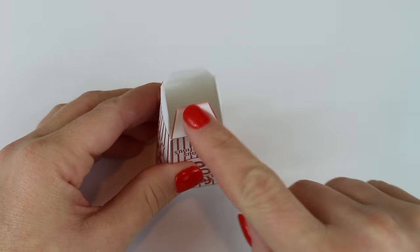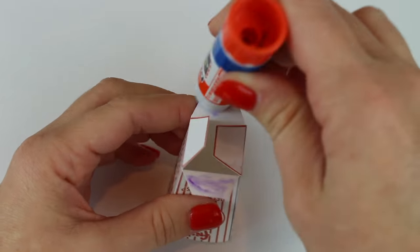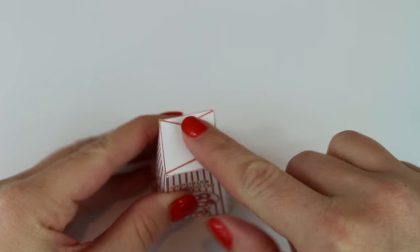Then you want to push two of the tabs on the bottom in and two out. The two that are out, you can apply the glue, then fold them back over to close the bottom.